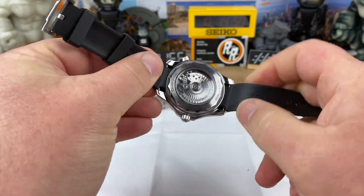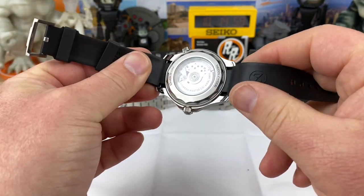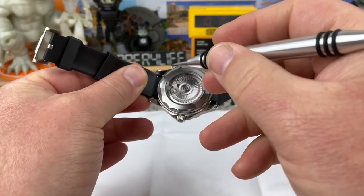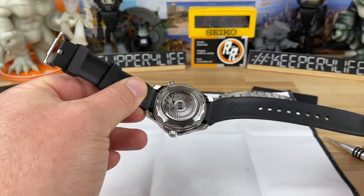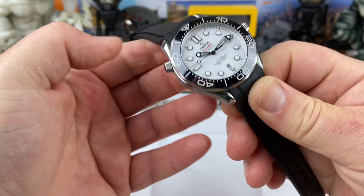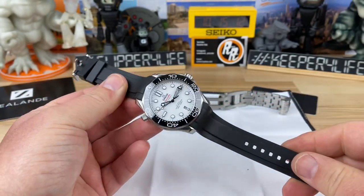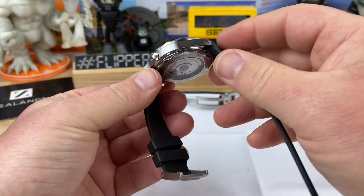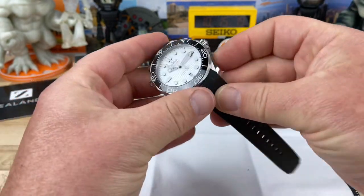I put my reading glasses on and it looked really close. I made sure the spring bars were fully seated in the holes — I even took my fork tool and went in there to push and make sure everything was fully seated. I don't have any fear at this point of it popping off the wrist. Look at how much it changes the look of the watch — I love how well-fitted it is and how it drops down. Let's get this on wrist.